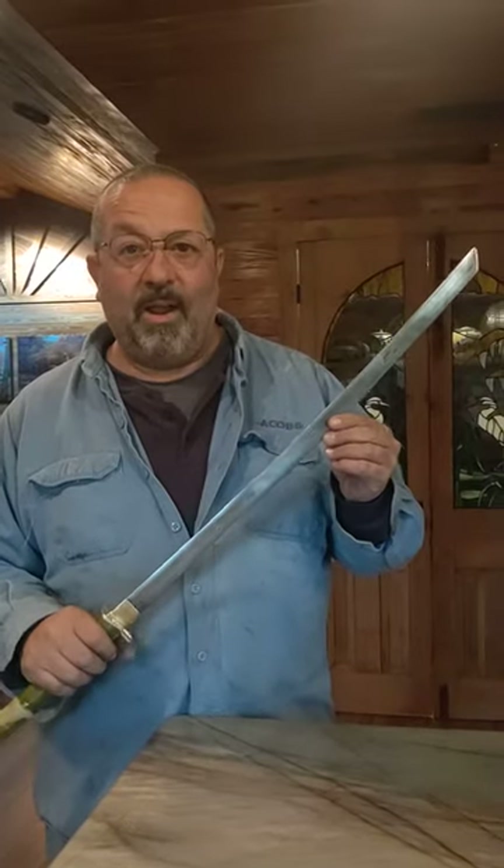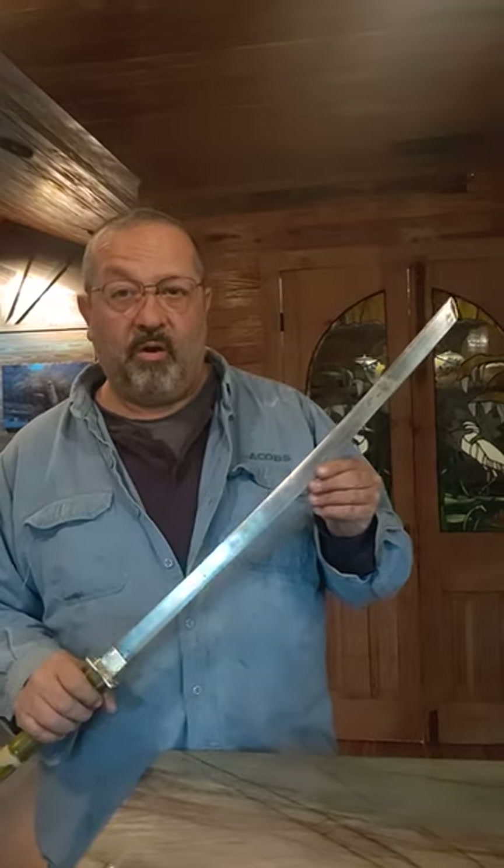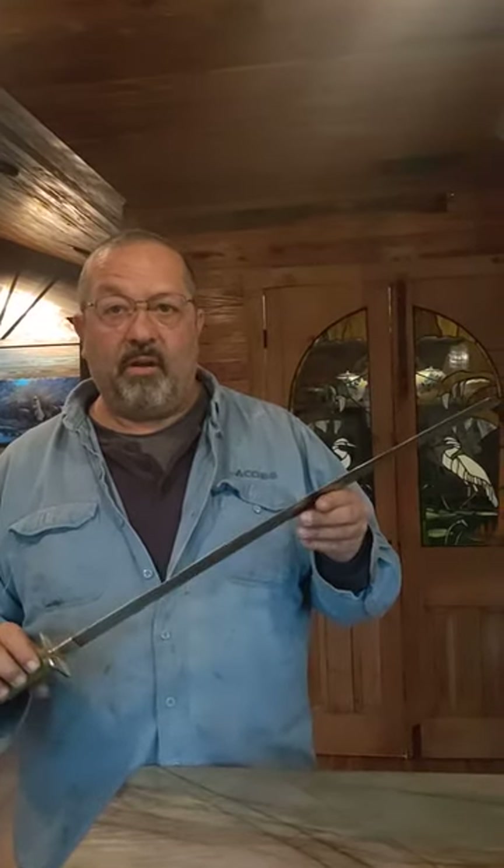All right, all right. Welcome to Bobby Body Blaze down here in South Louisiana. Brutally cold morning this morning — 27 degrees, 23 degrees.